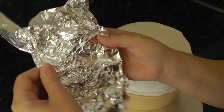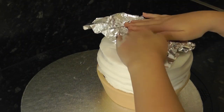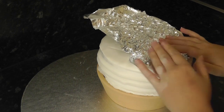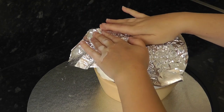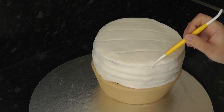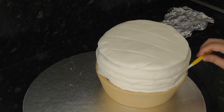For the pastry texture, it's good old tin foil again — just crinkle it up, flatten it back out and then use it to press all over the top and the insides of your pastry. Add in a few wrinkles here and there to the top of your pie where the pastry may have split or wrinkled.